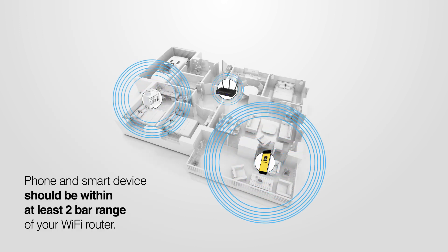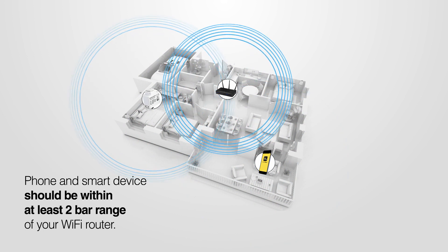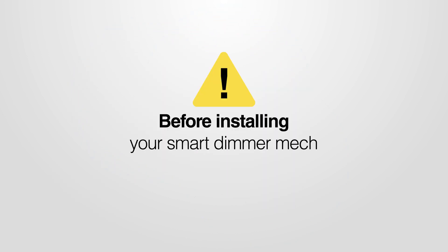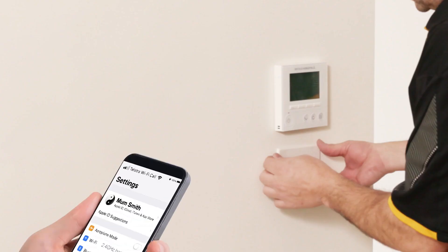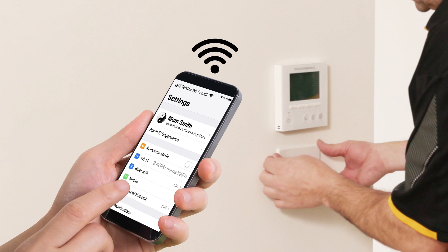Check that both your phone and the smart device are within range of your Wi-Fi router. Before installing your smart Dimimech, we suggest you hold it in the desired location, then check with your phone that there is a strong Wi-Fi signal where the sensor is to be located — at least two bars on your phone.